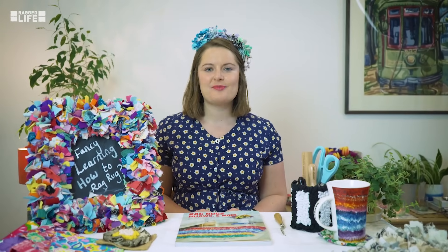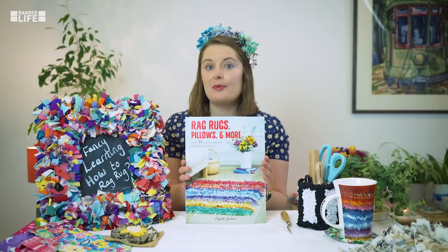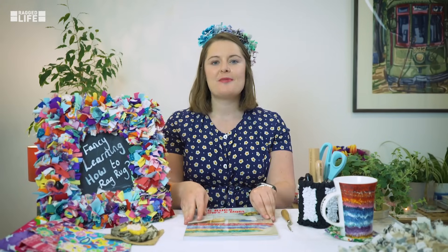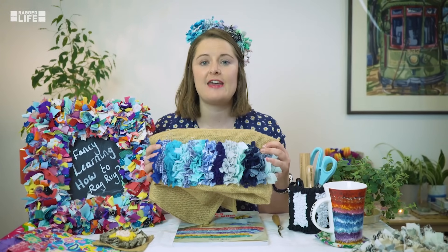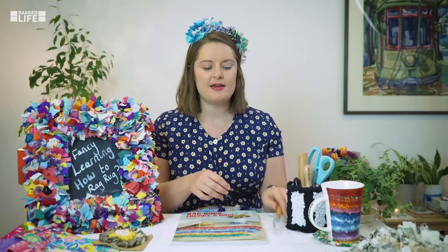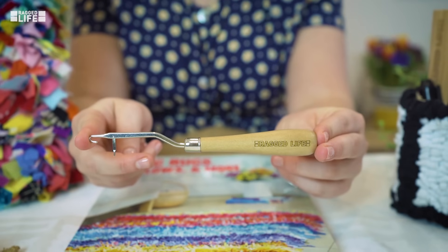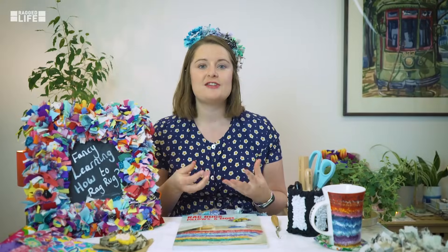Hello, I'm Elspeth Jackson from Ragged Life. I'm also the author of Rag Rugs, Pillows and More. In this tutorial I'm going to be teaching you how to do the shaggy technique of rag rugging. This technique is quite textured and we're going to be learning how to do it using a very simple rag rug latch hook. It's all very easy and I'm going to talk you through each stage and I hope you enjoy it.